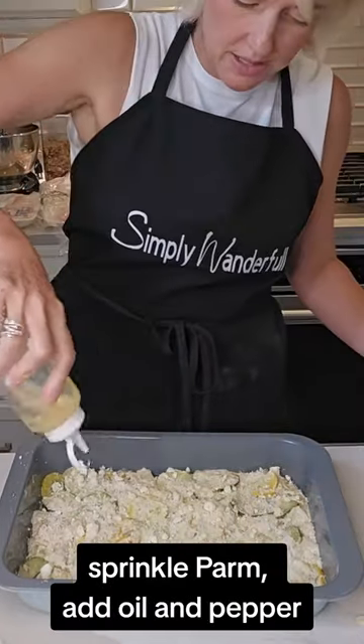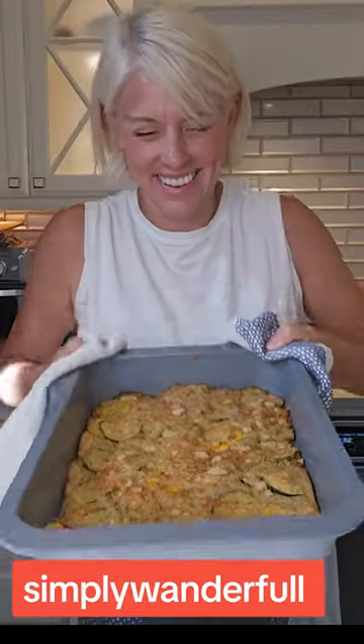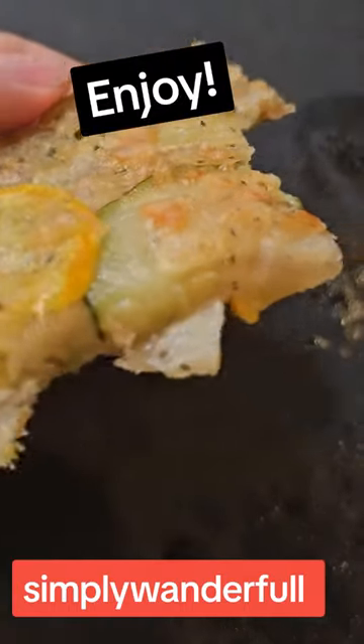Pour the batter into a greased 9x13 pan, top it with parmesan cheese, oil, and pepper. Bake 35 minutes at 400°F and it is so delicious.